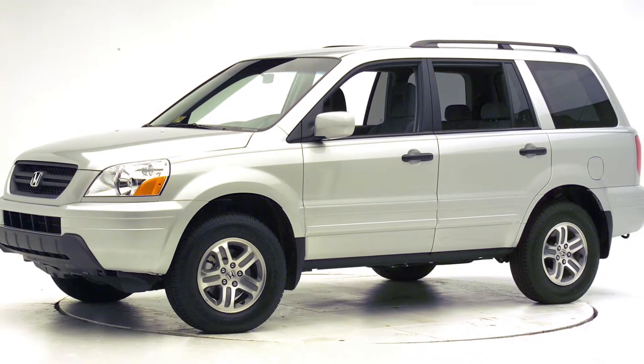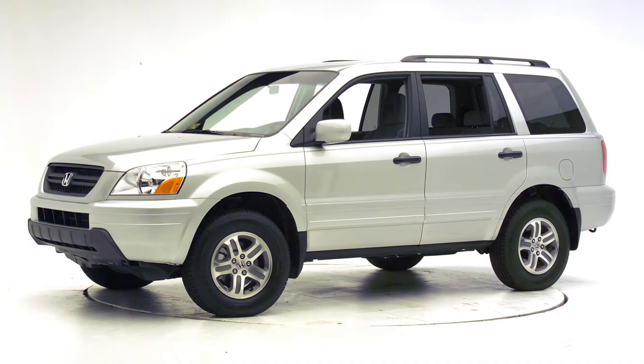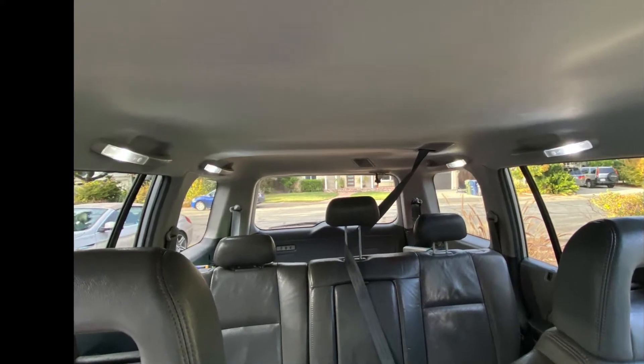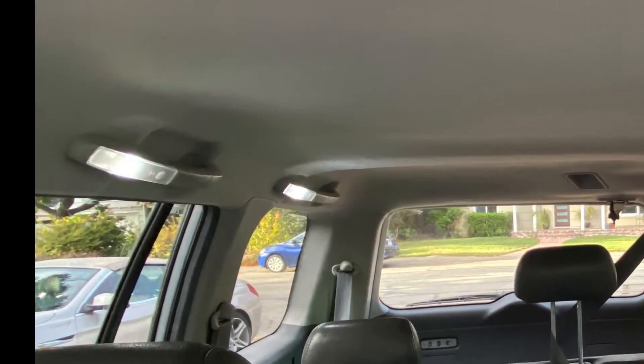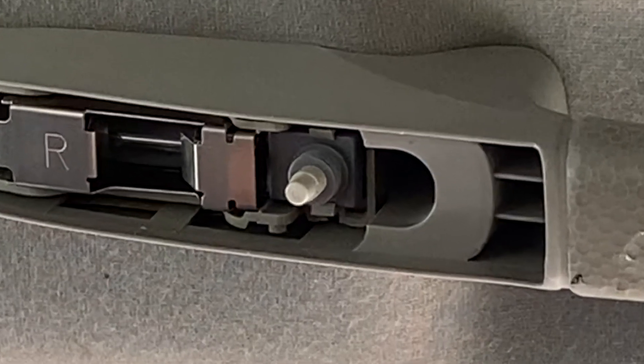I've said before I really like my first generation Honda Pilot, but it has a design flaw. And that flaw can kill your battery. In the second and third rows of the Pilot are these handle lights. And obviously the handle is there to help you get out of the car. But built into that handle is a light and also a switch for that light.